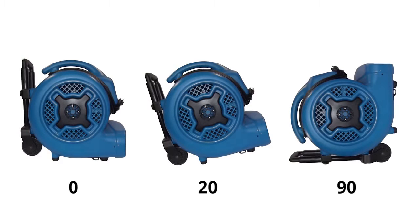this air mover provides a wide pattern of airflow to quickly dry floors, walls, ceilings, stairways, and more.